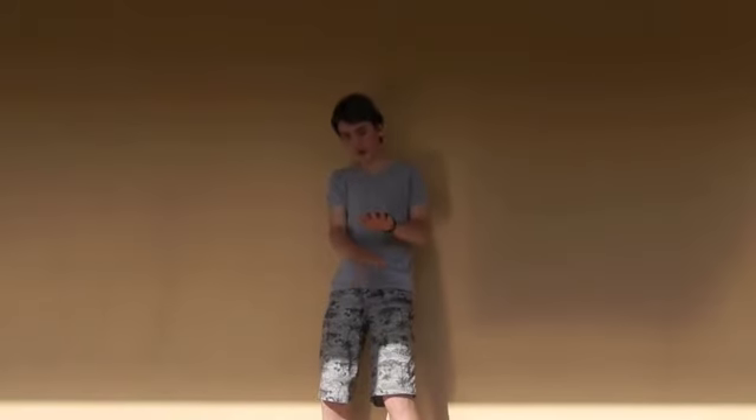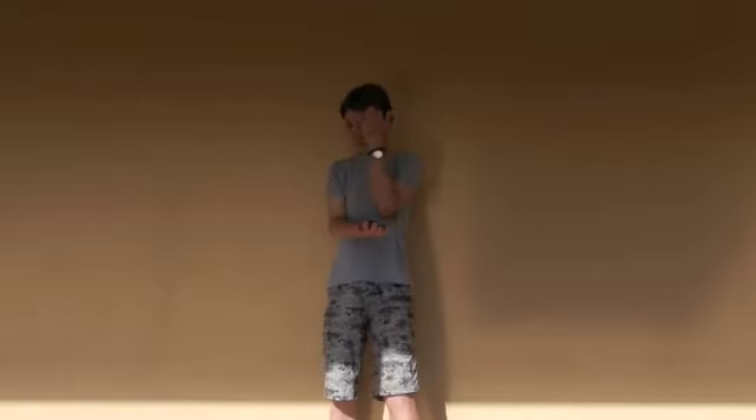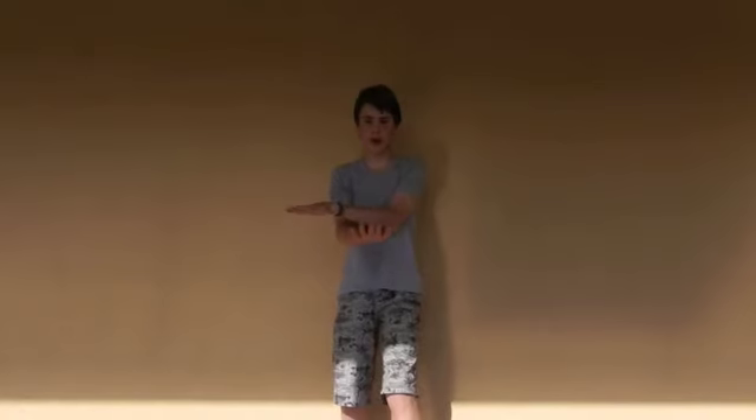So first, bring your left hand under and catch the Miyachi above your right hand. Then you're going to bring your left hand out to the right. Then you're going to reverse that and just go under and catch it again and out. That's the first step — there's two steps in this trick. So you're going to go in the middle, to the right, in the middle, to the left.